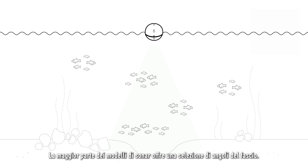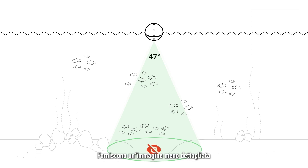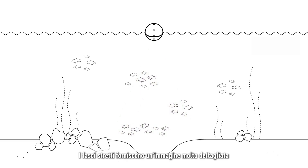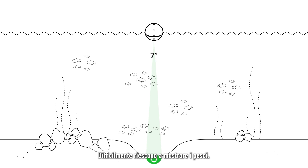Most sonar models have a selection of beam angles. Wide beams are good for finding fish quickly because they cover a large area, but they provide a less detailed image and are less accurate in finding bottom features. Narrow beams provide a very detailed image and are more accurate in finding features and displaying bottom hardness, but are less likely to show you fish.